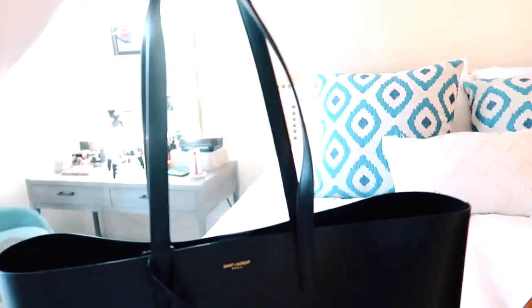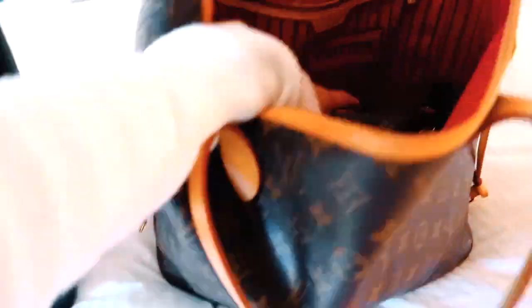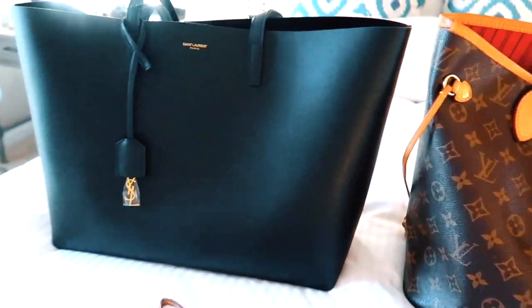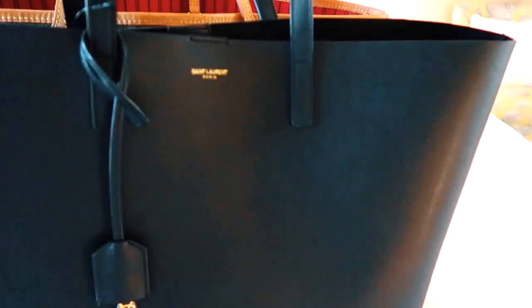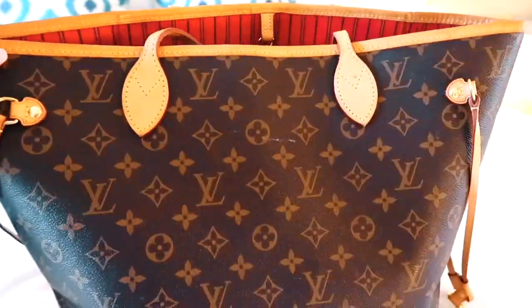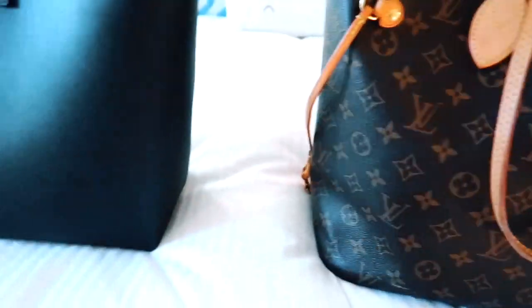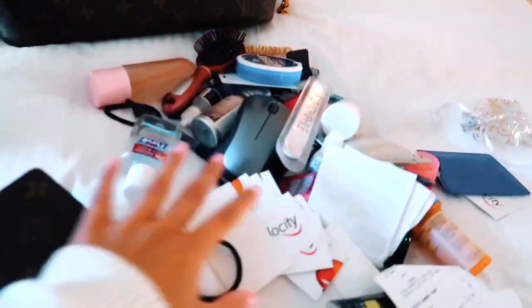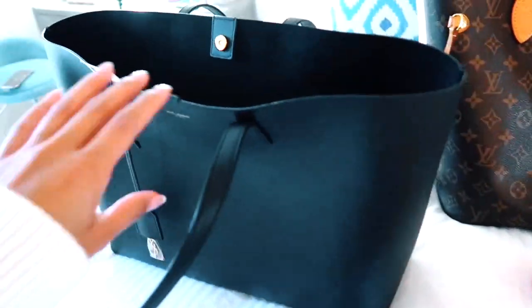So this is my new Saint Laurent bag and we're going to try to put all of my stuff that's in my Louis Vuitton Neverfull. Let's just do a quick comparison while we're here. This is the Louis Vuitton Neverfull — it's about the same size, same height as well. The Neverfull is a little stiffer, so it stands up by itself without stuff in it — that's one of the biggest differences. Right now this is an empty bag and it is standing up. I like the flimsiness of the Saint Laurent bag. I'm going to go ahead and start taking out the stuff from my work bag and transfer it.